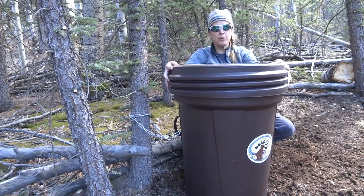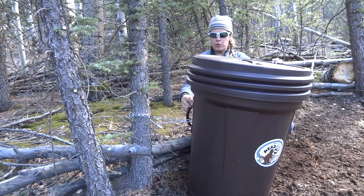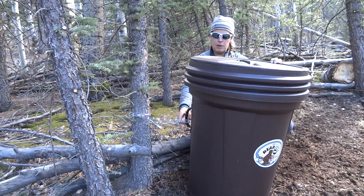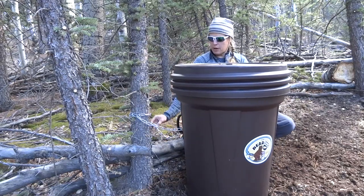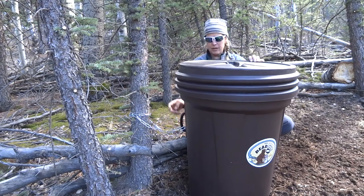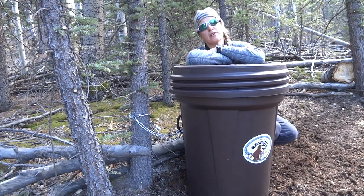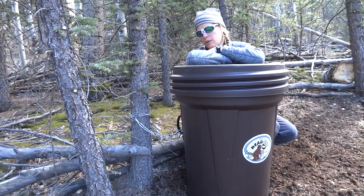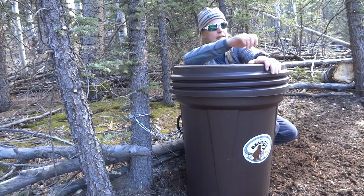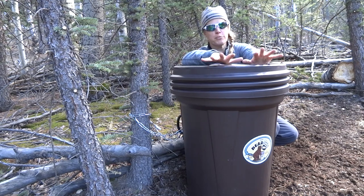If a bear were to get at it, this also kind of restricts them from trying to get it off even more. They might be able to pull this handle off but I do have a lock on it as well. It's just an extra precaution which I think is very useful, so I really like it.